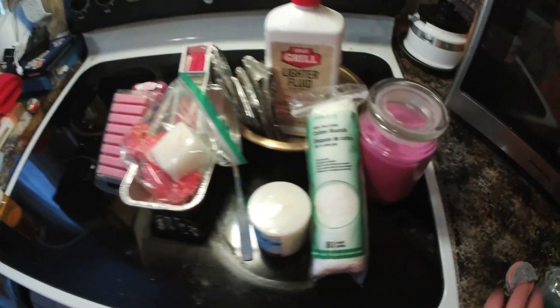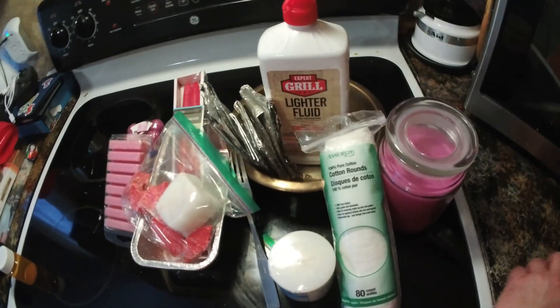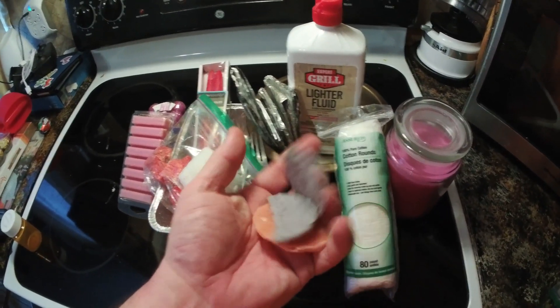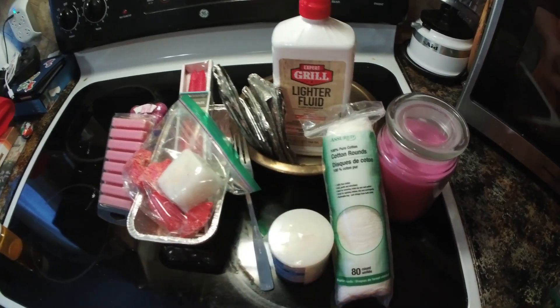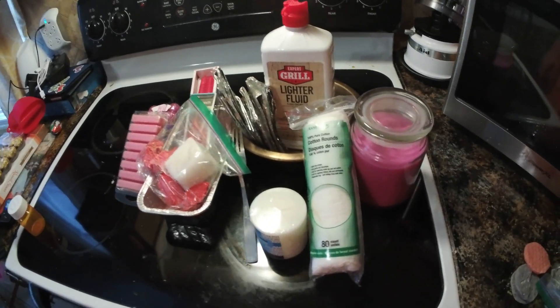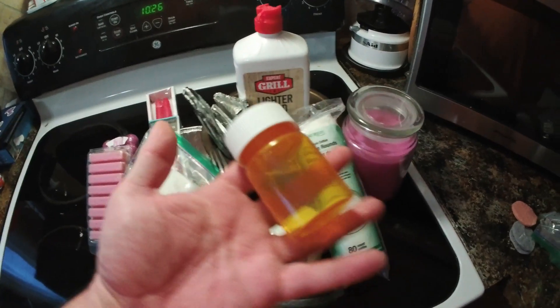This is going to be a very easy one — just how to make these little fire starter pucks. There are two full ones and a half, and I do have some quarters. I'll go over that a little bit later and show you guys something I like to do involving a medicine bottle.